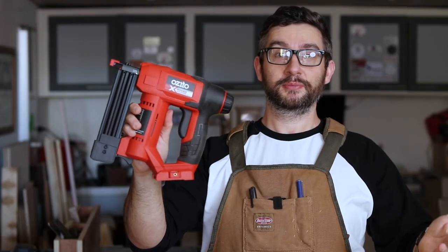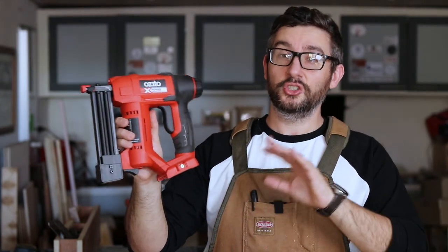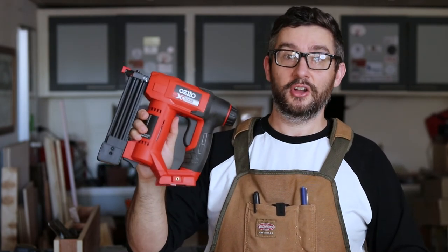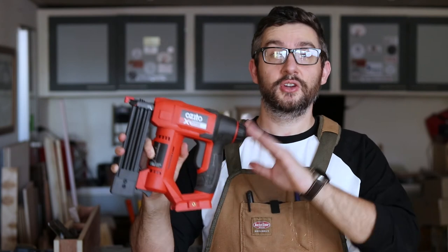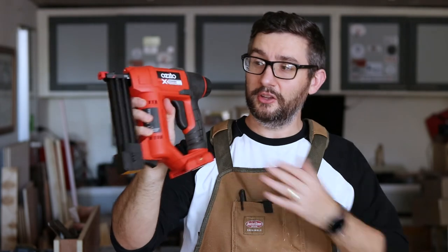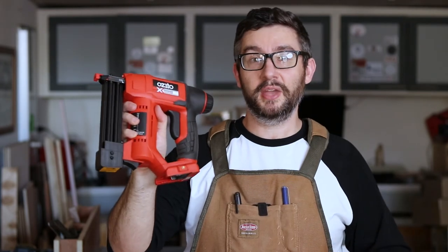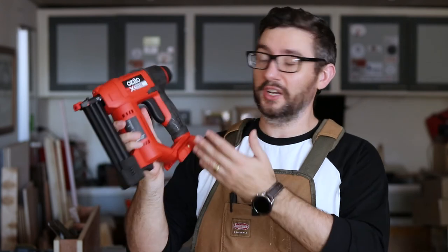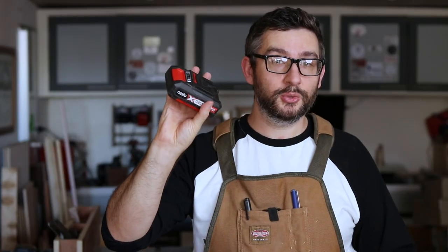So is it worth buying? The answer for me is yes, so long as you're already in the Azito power exchange battery world and you understand that this is not a high-end tool that can take a beating day in, day out. It's designed for very light, casual work around the house or workshop. In practice, I'll probably use this once a month and bang in less than 20 nails each time. I'm not going to work it hard and I've already got a number of Azito batteries, so the cost is low enough that I can justify it. If I didn't already have Azito batteries, would I buy this nail gun? No. It makes sense if you're already in the Azito battery world, but it isn't so amazing that you'd go out of your way to buy it if not.